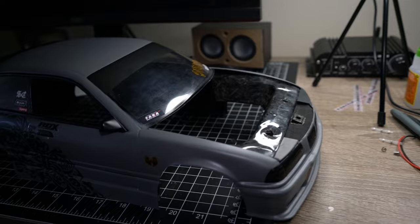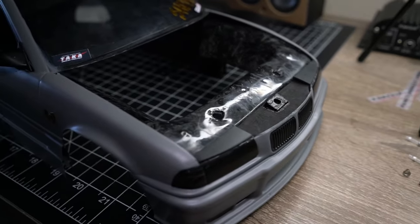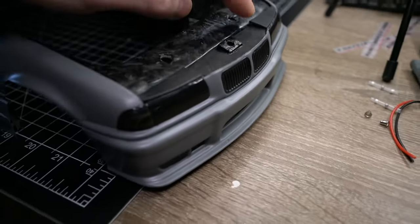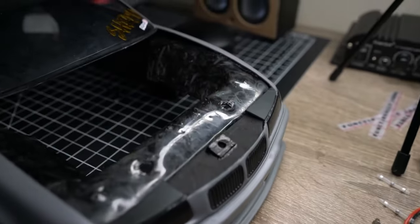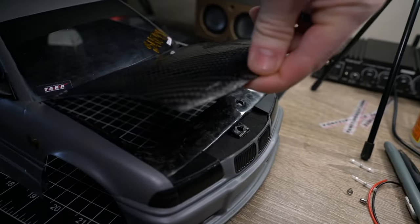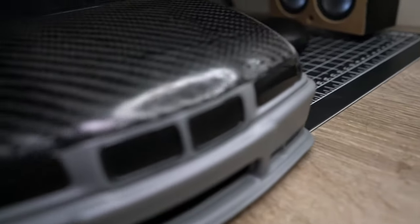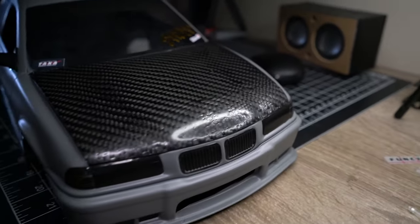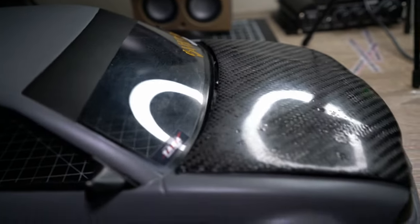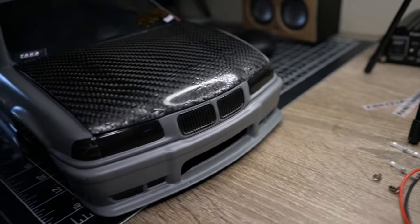Getting some work done on the scale build — kind of got this front cowl together here. I'm trying to figure out a way to cover the magnet, which is actually going to be the latch for the hood. The fitment is definitely not perfect, but it's a handmade carbon fiber hood so I can't complain — and it's on there.